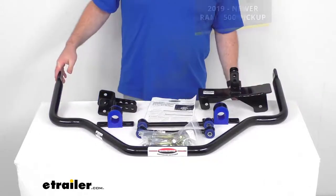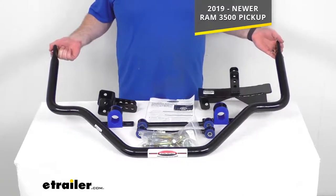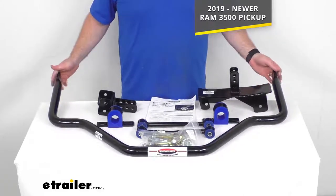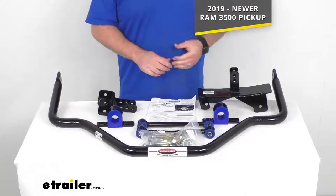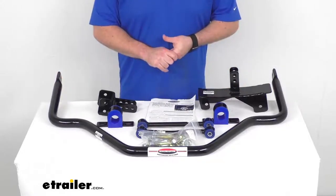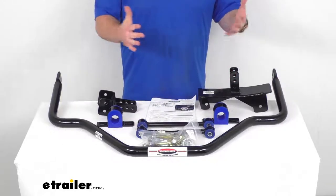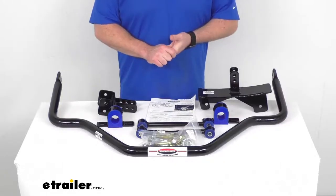This is designed to fit your 2019 and newer Ram 3500 pickup, so it is going to work in conjunction with your Ram suspension system. It has been engineered to avoid interference with most popular aftermarket add-ons and accessories, so it should work really well for you.